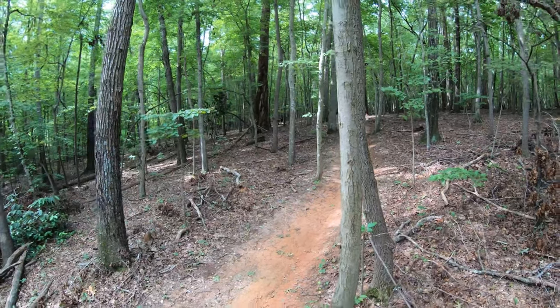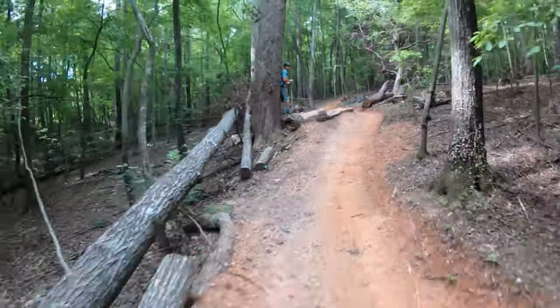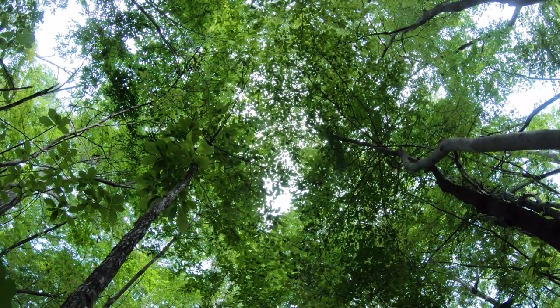This was our very first run with the Wirelite Cable Cam. We thought we had it down, but we probably should have practiced it — because we totally smashed it to pieces.